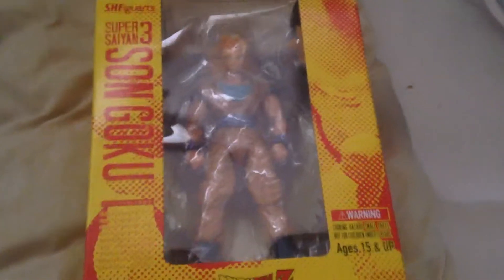Hey guys, I am back and today I got a new figure from Japan and this is Super Saiyan 3 Goku. Yeah, just look at that.